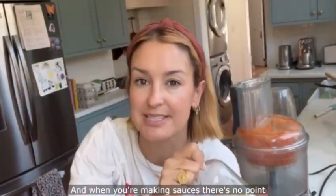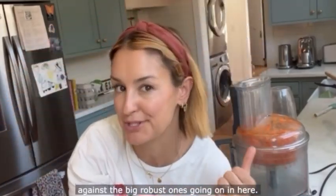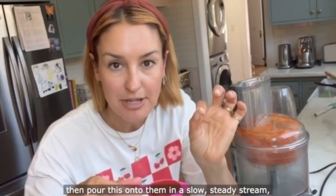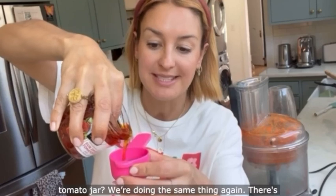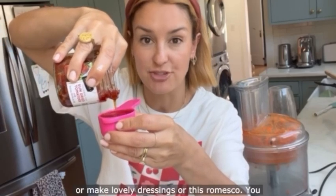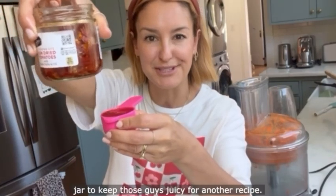Extra virgin olive oil should be saved for salad dressings — it's a precious commodity and when you're making sauces its flavour often can't be detected against the big robust flavours going on in here. So what we're going to do is add half extra virgin olive oil. I'm going to turn the blades on and then pour this onto them in a slow steady stream, which is going to thicken and emulsify the sauce. Remember the oil reserved from the sun-dried tomato jar — doing the same thing again. There's so much flavour in these sun-dried tomatoes, so if you ever get a jar, make sure you keep the oil and cook with it or make lovely dressings. You've still got plenty of oil in the jar to keep those tomatoes juicy for another recipe.